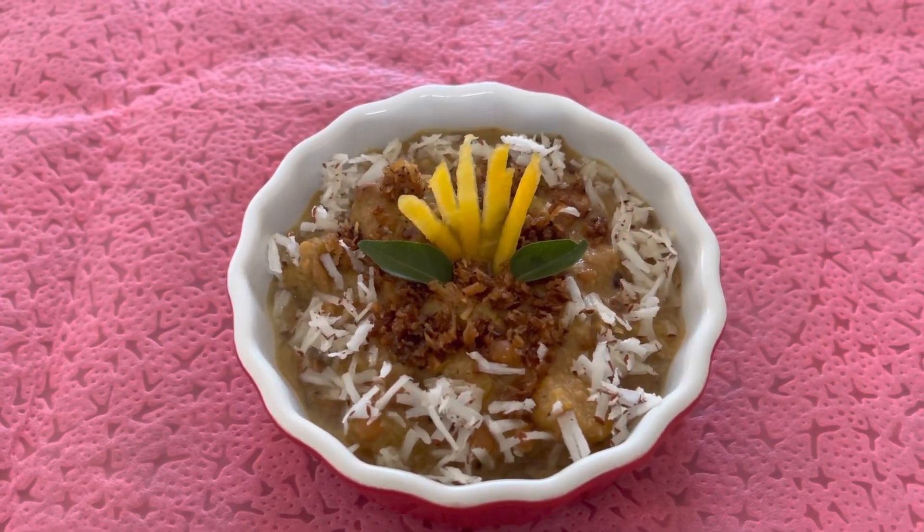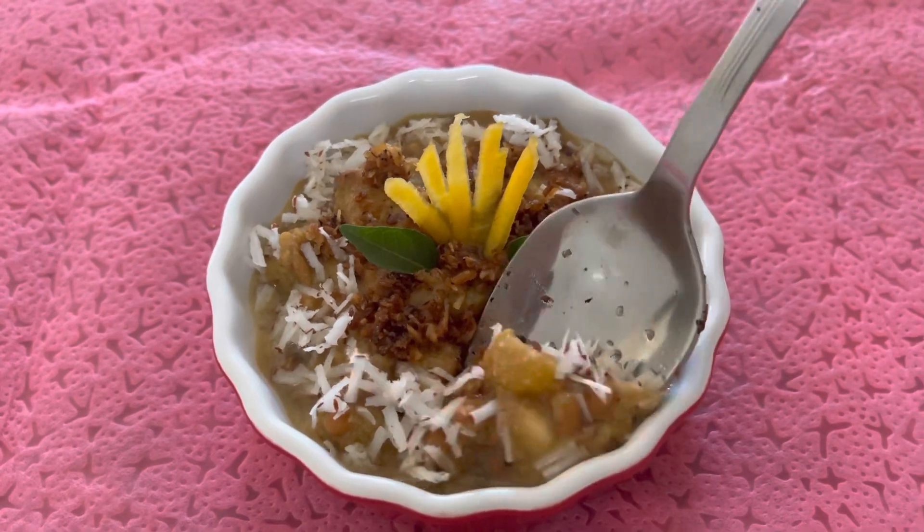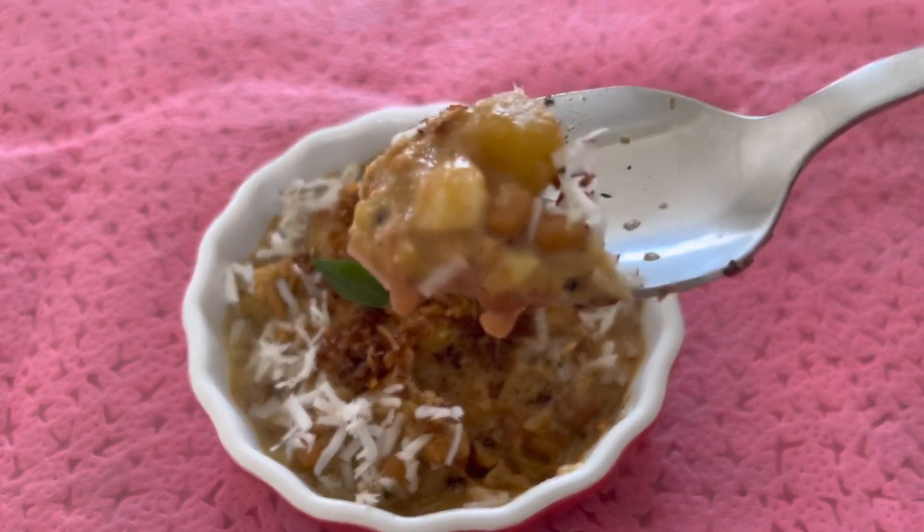Hello beautiful people! Welcome back to my channel! A very happy wish to everyone! Today, I have prepared this dish.